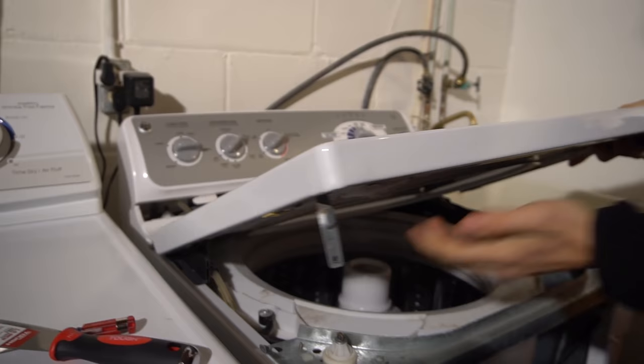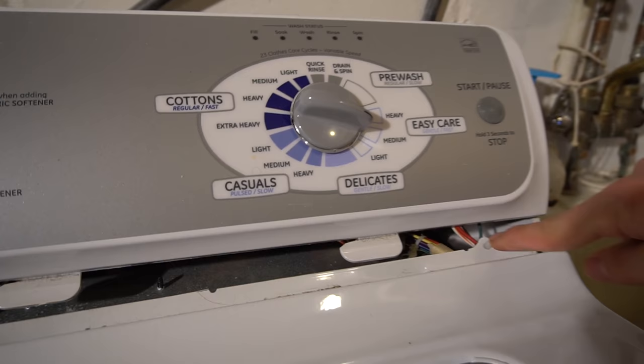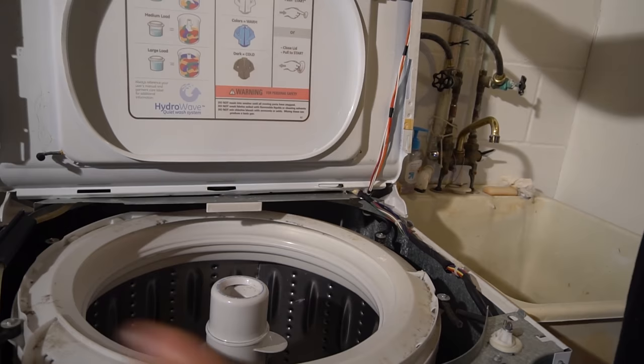Of course, you can't take it off all the way because you have your door switch hooked up to it. So be careful not to yank the top off. If you want, you can just set it back like this, just to see what's going on inside.